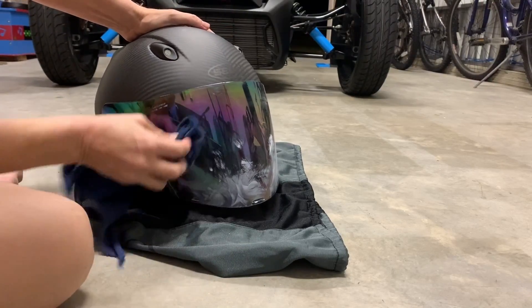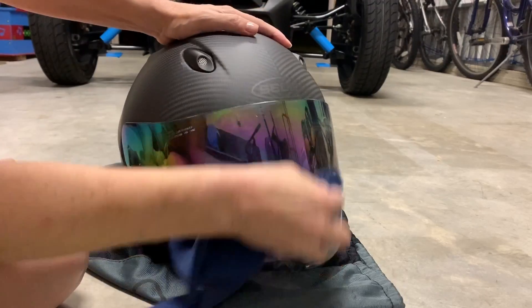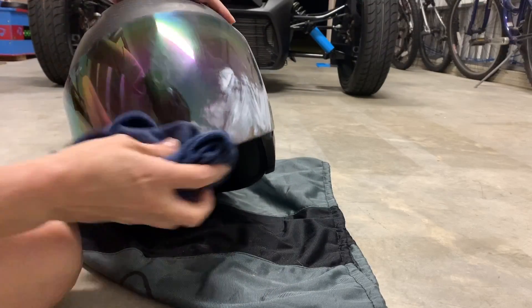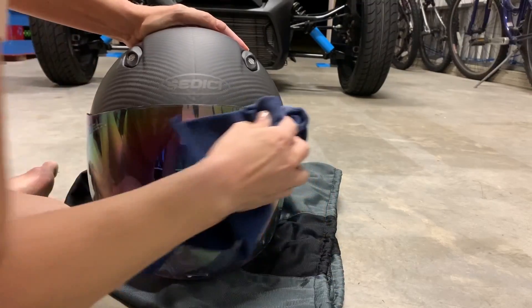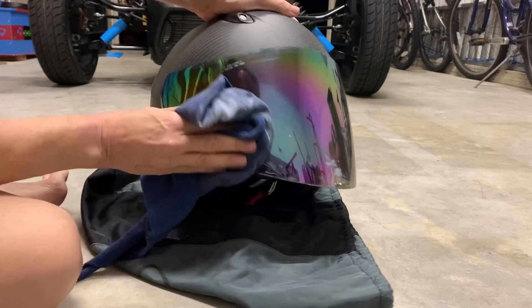I'm using a nice soft cotton cloth — an old t-shirt. I just want to make sure it's not abrasive and doesn't scratch or take off the coating that's on my helmet.